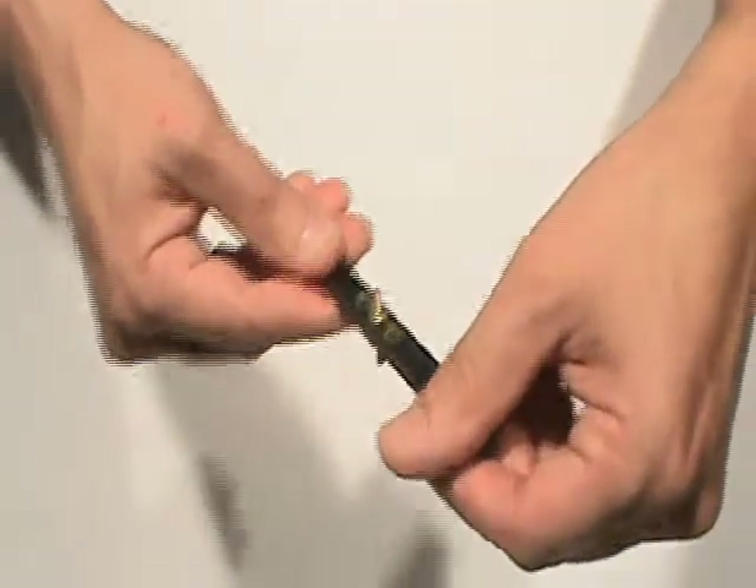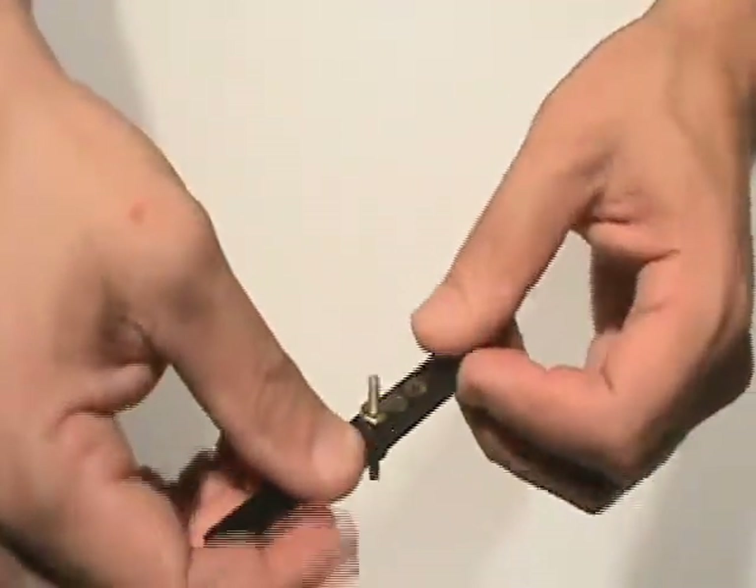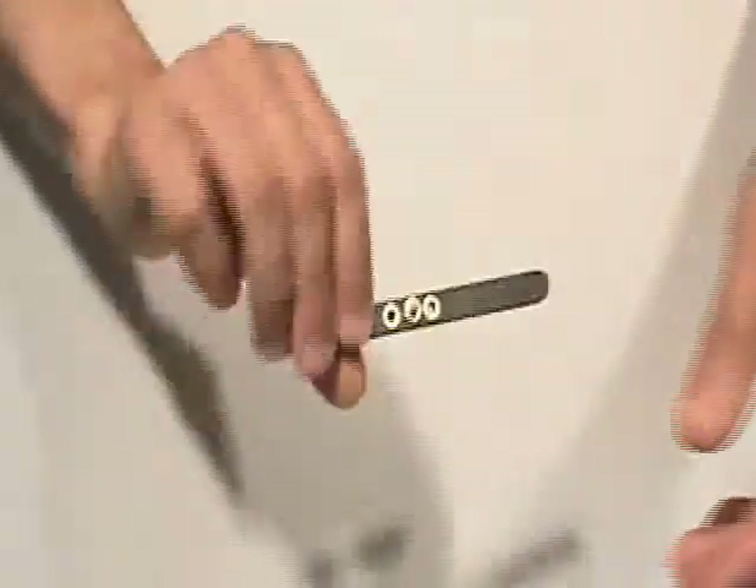Here's the move: I kick forward, and at that forward point I rotate it and pull back. Then there it is.